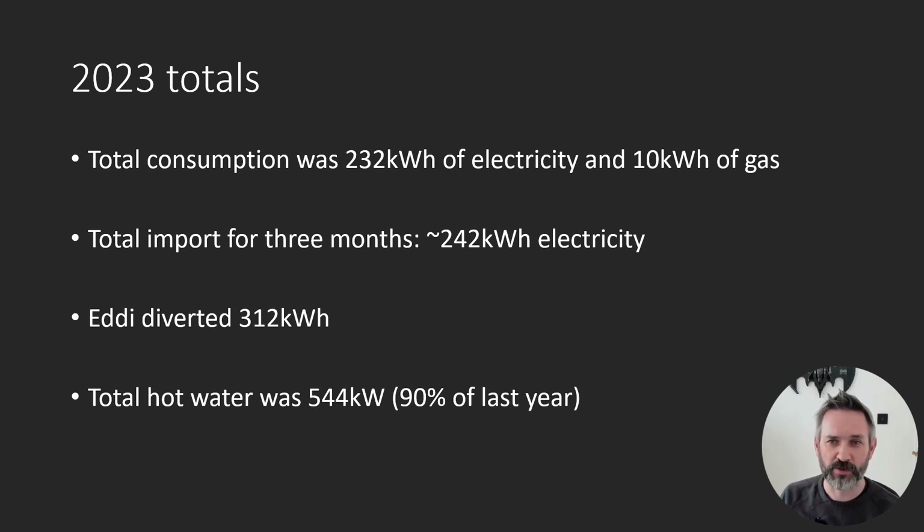That's a 10% reduction over the same period last year. In terms of our actual hot water usage for those three months, we used 13,796 litres in 2022 and 13,989 litres in 2023, which doesn't quite account for this 10% reduction. Perhaps it's because I dropped the water temperature down, we showered for less time, or we're not washing our children as much — an investigation for another day.